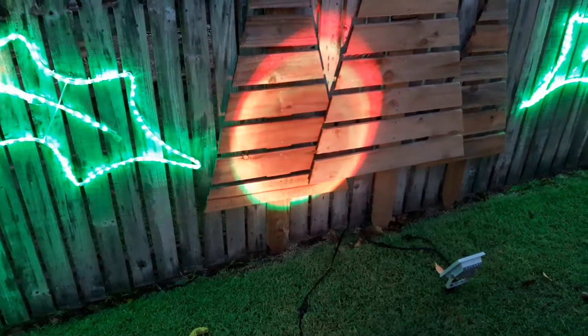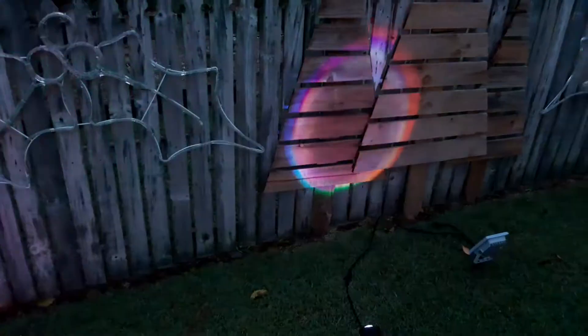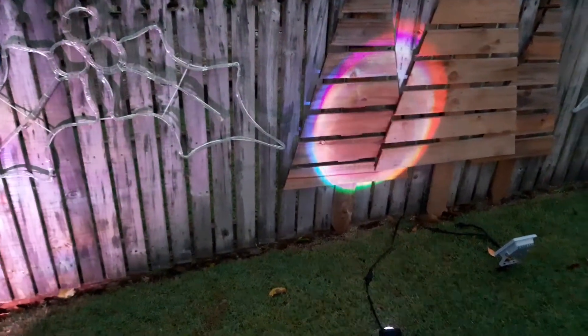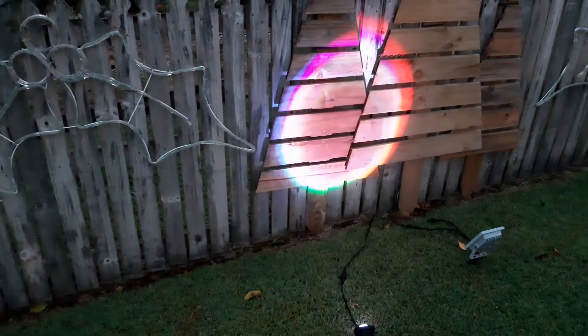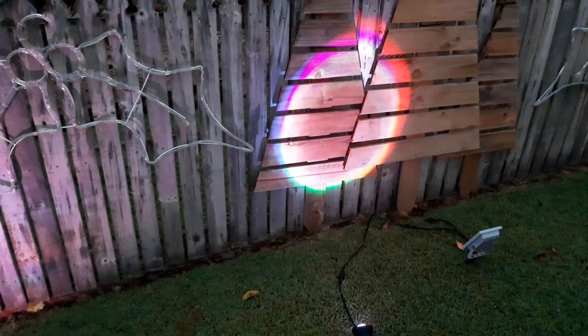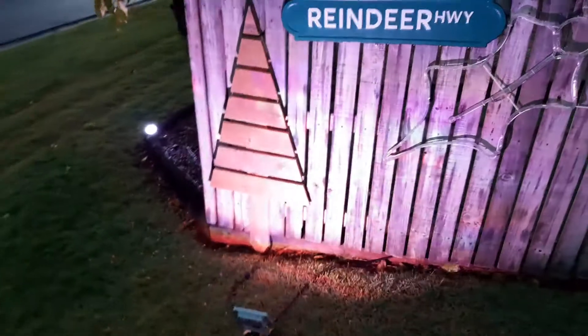To fix that, you need to put diffusion material — basically just baking paper — a small sheet of it on the inside of the lens. Just unscrew the lens cap, take the lens out, put the baking paper in, pop it back on, and you're all done.